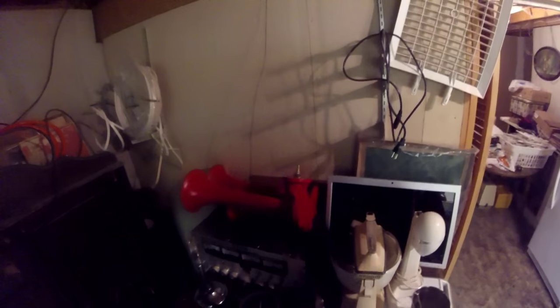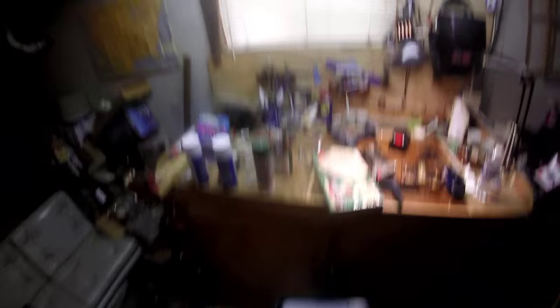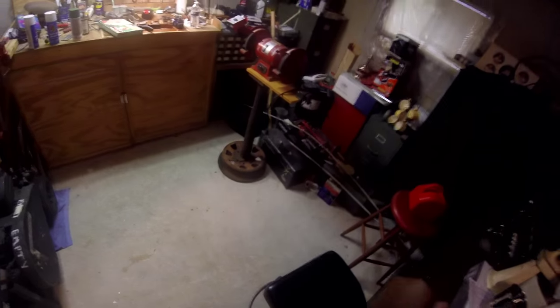I thought today we'd build a birdhouse. First, I've got to straighten up my workbench a little bit where I have room to do that. I'm going to straighten up the workbench at least enough to do the birdhouse. I'm going to clean up a little bit.